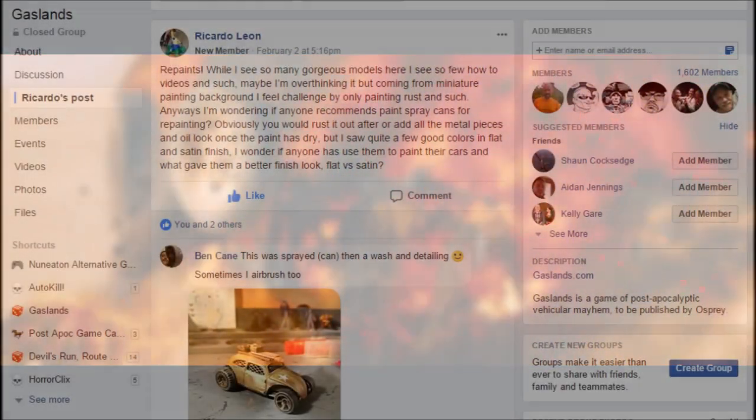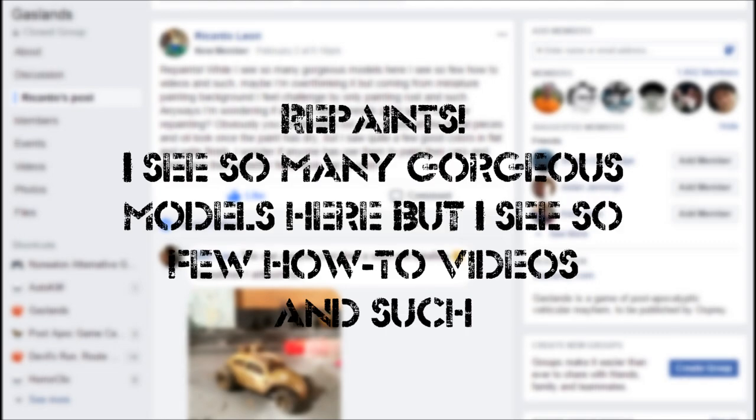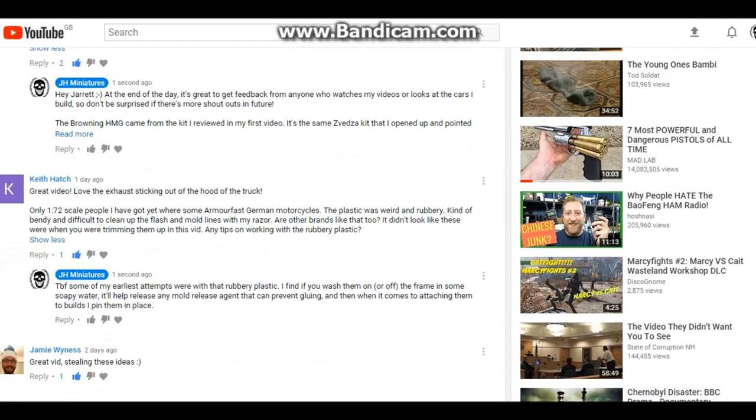Special thanks to Ricardo Leon for asking the question a few days ago about repaints — 'I see so many gorgeous models here but I see so few how-to videos and such.' Well, if you had just waited three days you'd have a painting video.